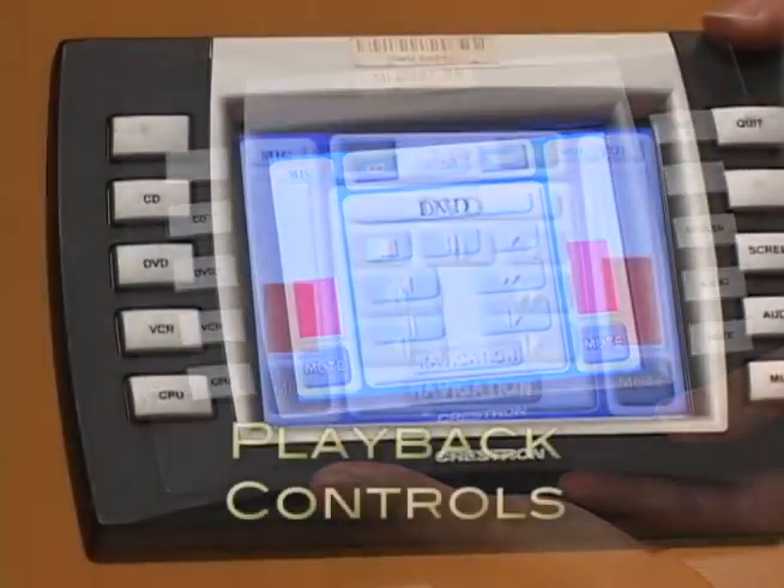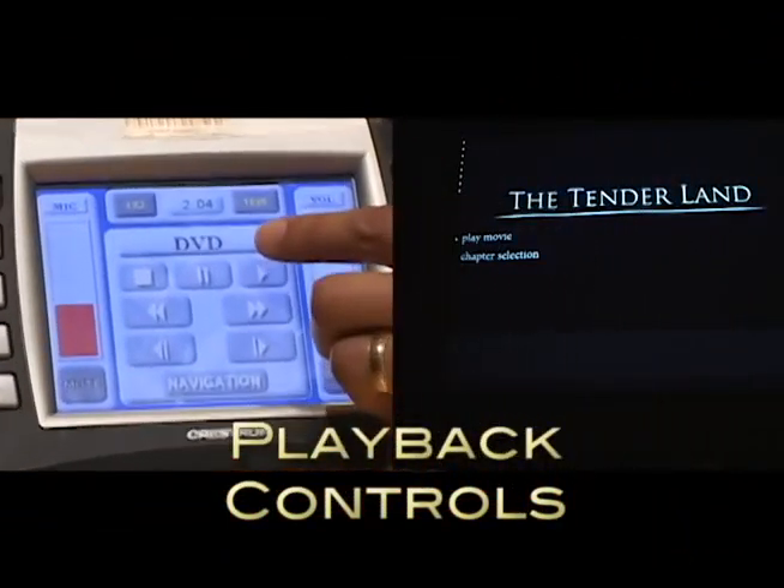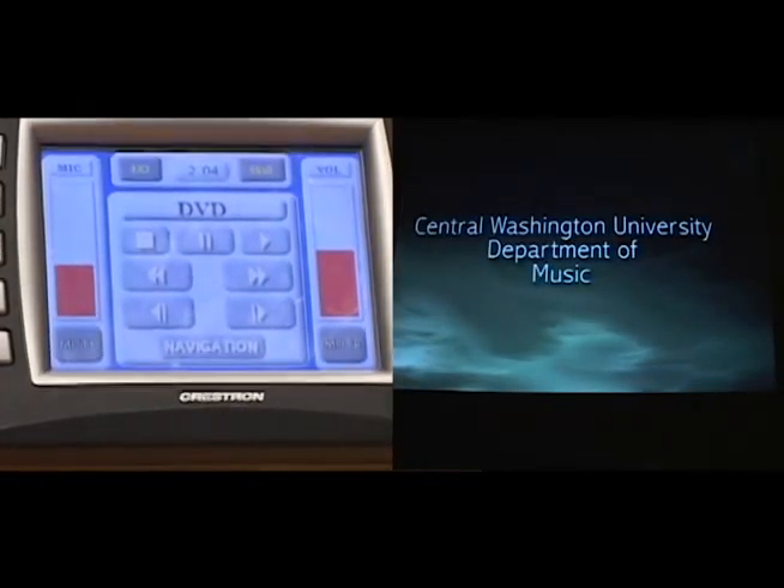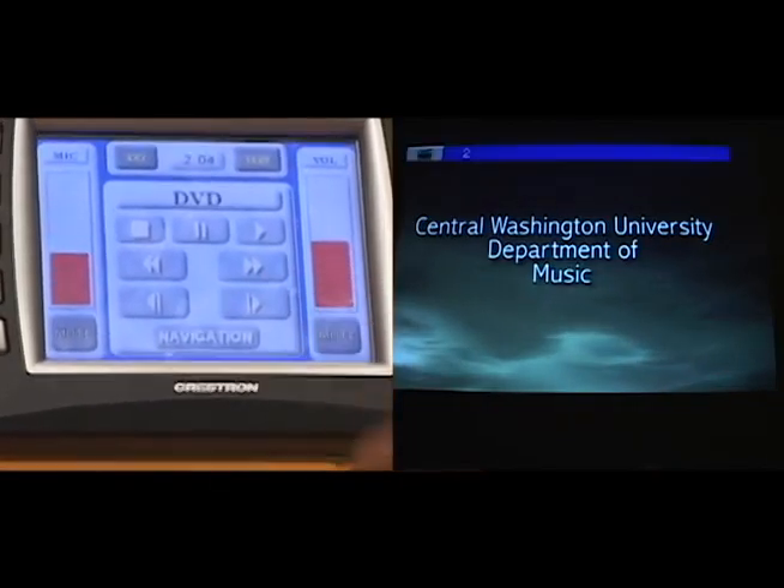At this point, the touchscreen will change to reveal the transport controls appropriate to the device you have selected. You can control the device you are using with the playback controls on the remote, very similar to your own remote control at home.